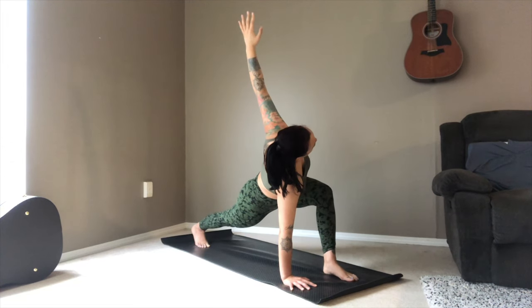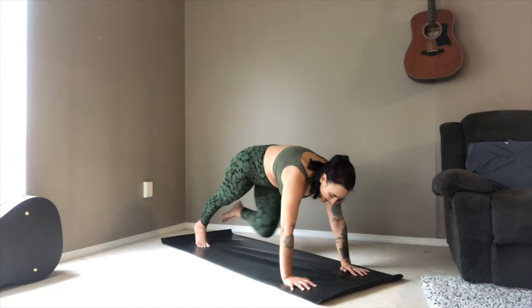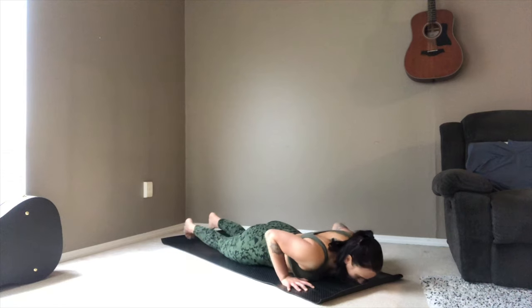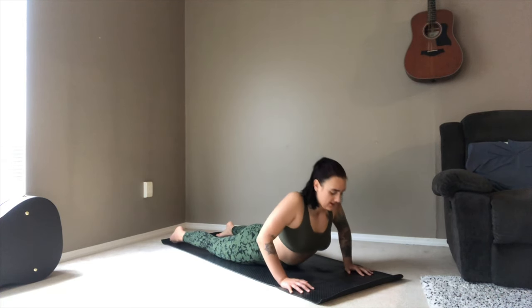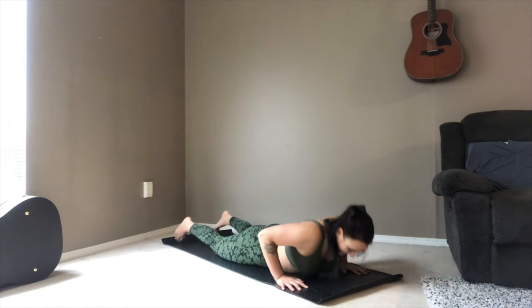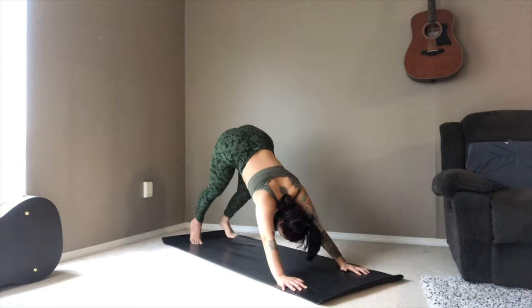Remember to breathe. Exhale, hand comes down. Back to your plank pose, lowering all the way to your mat. Inhale to your cobra. Exhale, rolling forward all the way through to downward facing dog.